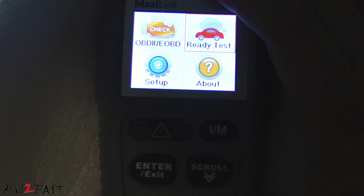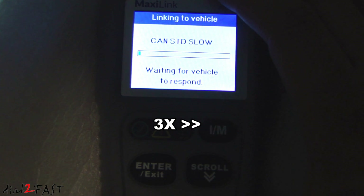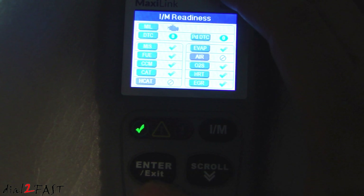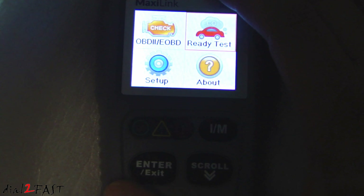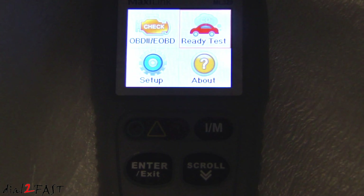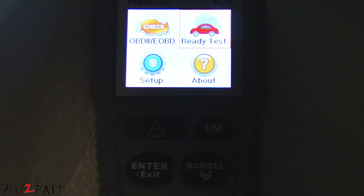Let's go over to the ready test. It's now checking the IM readiness. At the top you see there are no trouble codes, and on this page it lists all the emission components with a green check mark telling you everything's okay. Press exit, shut off the engine, and then disconnect the data cable.